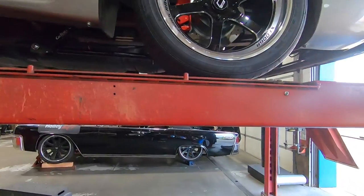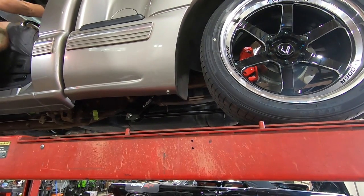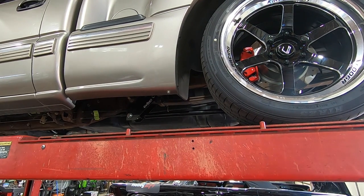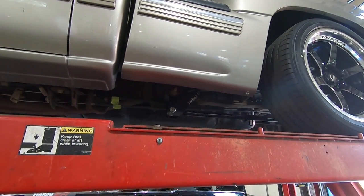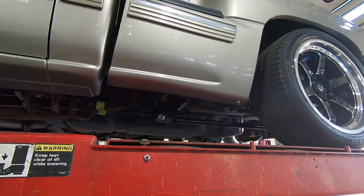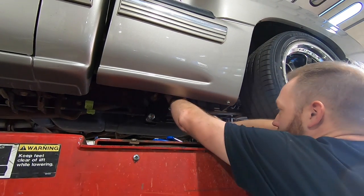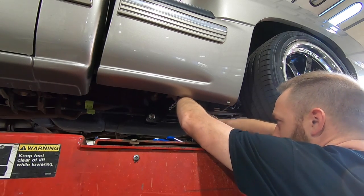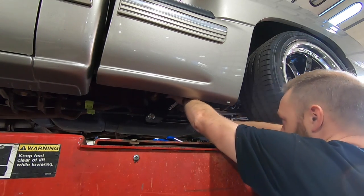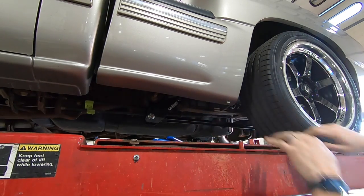The very last thing we are doing is adjusting those cal tracks, and as you can see I have Nick sitting in the seat to represent the driver. We'll just make sure that we have the tiniest bit of preload on the roller — basically I'm going to lengthen that bar until the wheel just barely starts to touch. If you have cal tracks, you need to invest in these wrenches — they make this adjustment so easy because the regular size box-end wrenches just don't fit in there.